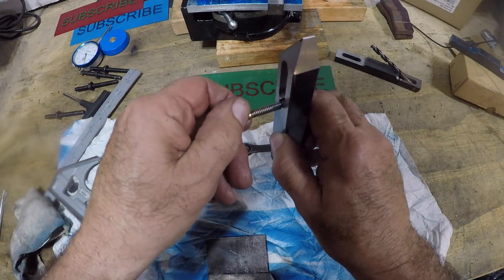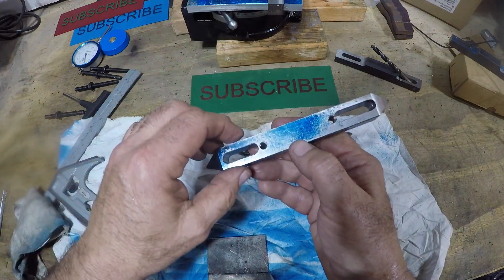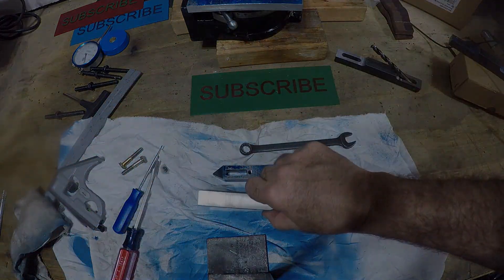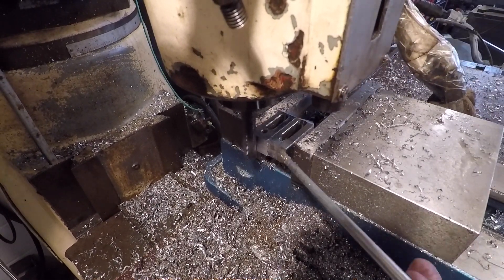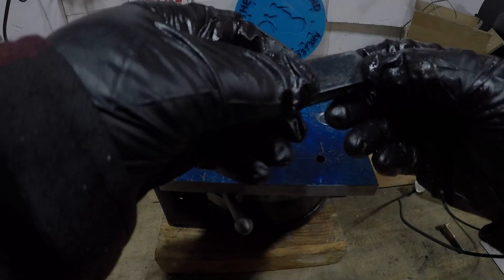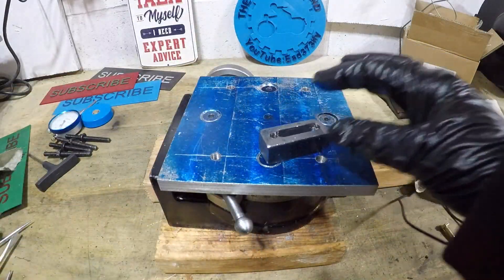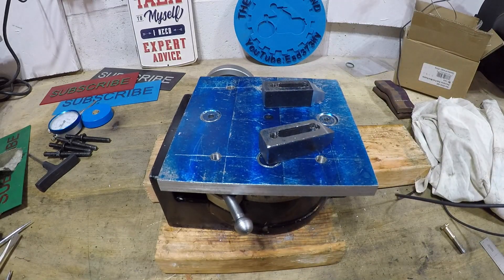Let's head to the bandsaw, cut these to length, and then go to the mill and face them off. I knock the edges off — they look good. Let me show you how these things are supposed to work.